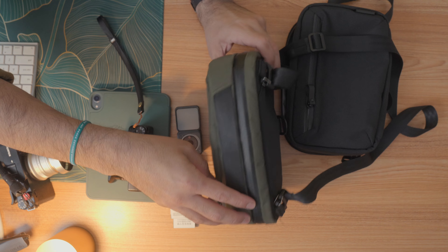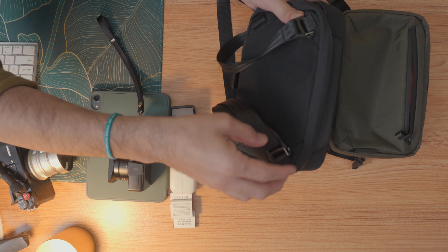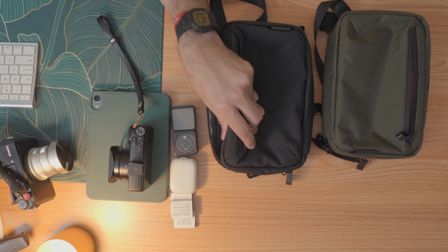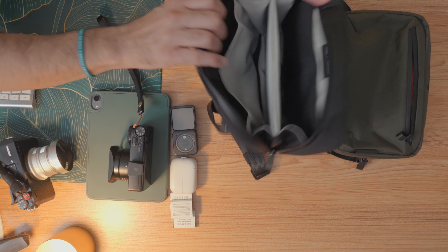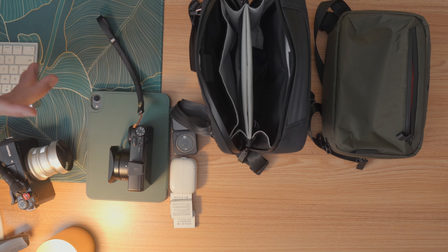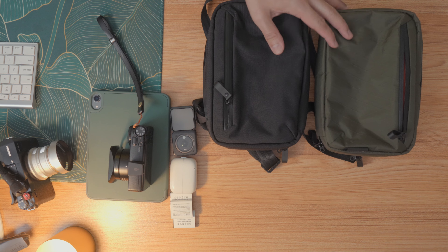I have something cool for you guys. I've been using this specific color a lot — it's one of my favorites — and they decided to send me the black one, which is really nice, especially when I need to work as a second or first shooter. It's great to have something you can pack with batteries, lenses, and more. This is called Alpaka — the brand is Alpaka — and this specific product is called the Elements Tech Case.